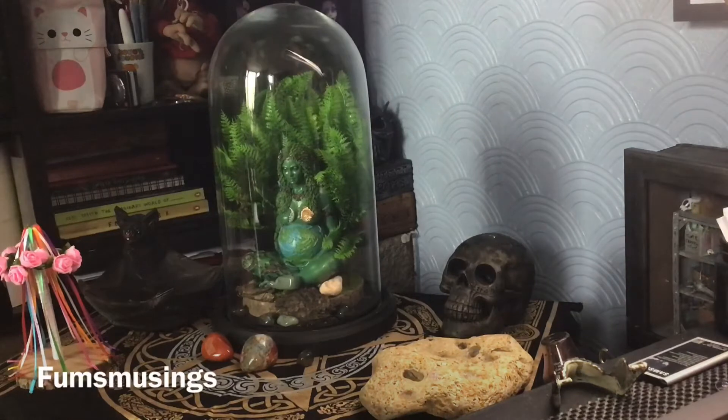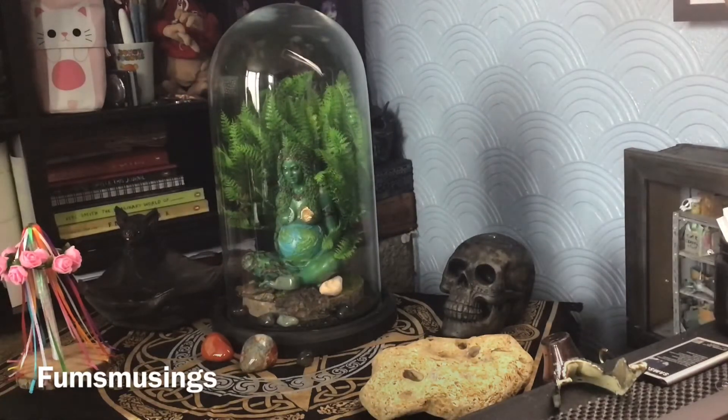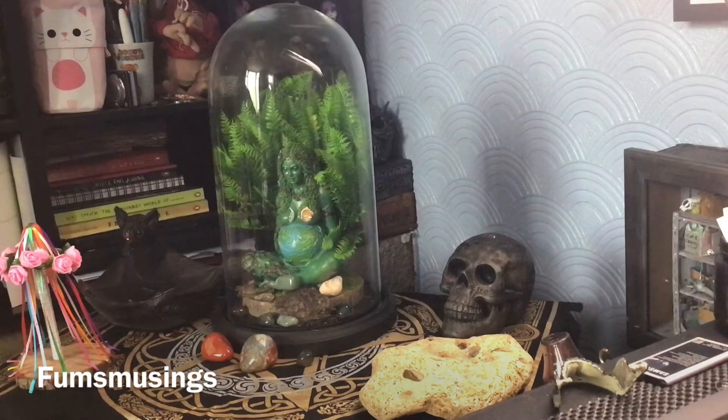Hi everyone, I wanted to show you my altar setup for Earth Day. Today is Earth Day and it's time to celebrate the Earth, the planet, and all the life it gives us, and also to spread awareness that we need to protect the planet and do what we can. I have a Gaia goddess statue and Gaia is the goddess that represents Earth — I wanted to make her the focal point of my altar setup.